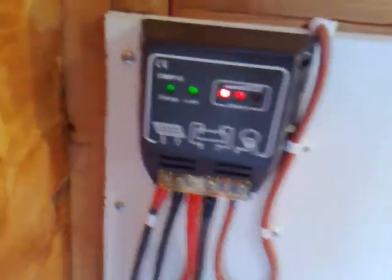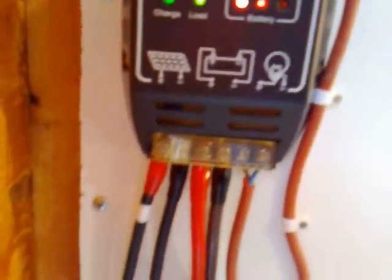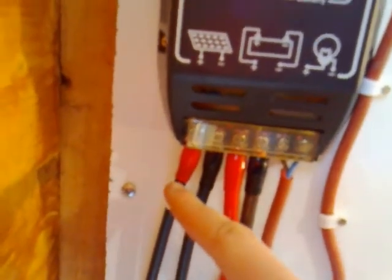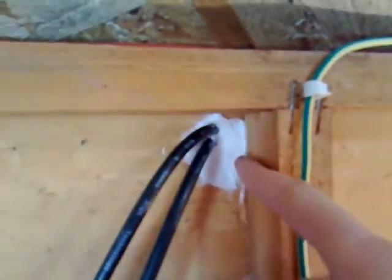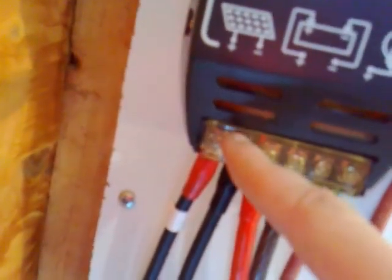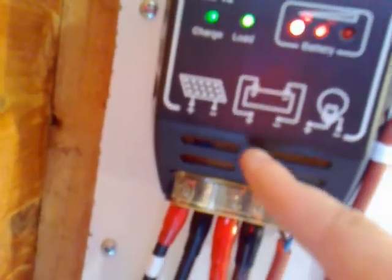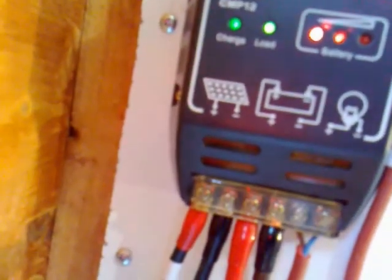This here comes down into my charge controller, which is a 10 amp charge controller. We have the standard wire straight from the solar panel, which comes into the shed through this hole which I've put sealant on to stop any cold or rain getting in, and it comes straight into the charge controller. Then along here I've got the connection for my battery. This is using 8 gauge car audio cable, which is actually safe for up to, I believe, about 70 amps.